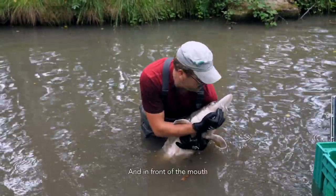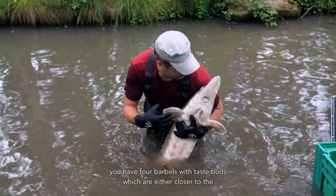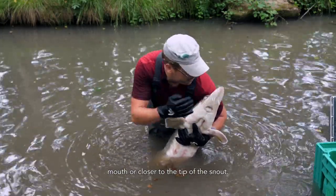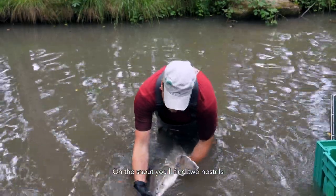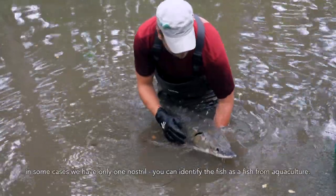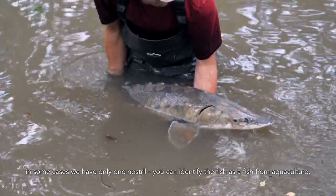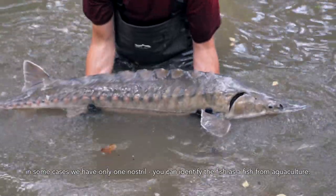In front of the mouth, you have four barbels with taste buds, which are either closer to the mouth or closer to the tip of the snout. On the snout, you'll find two nostrils. In some cases where you have only one nostril, you can identify the fish as a fish from aquaculture.